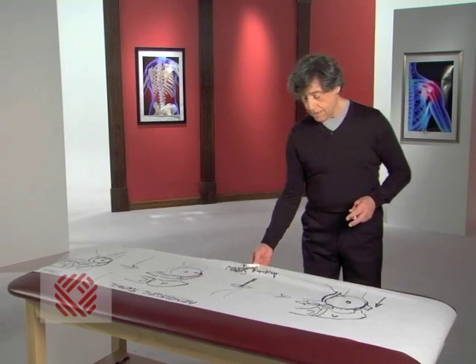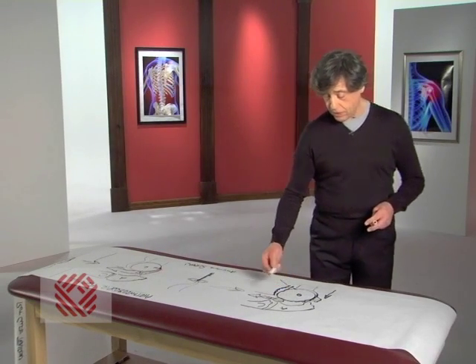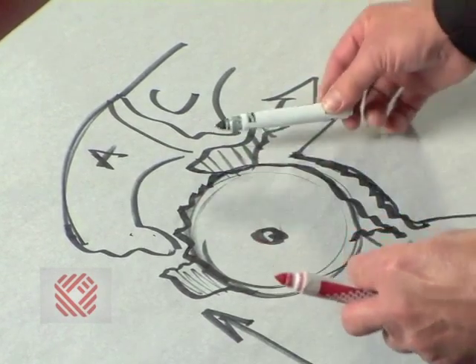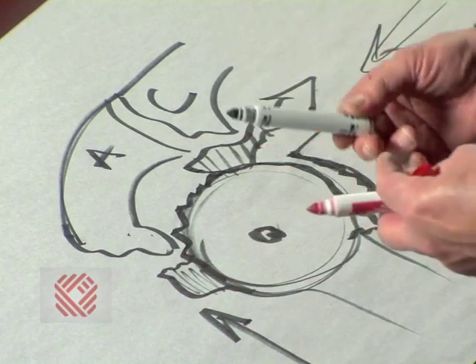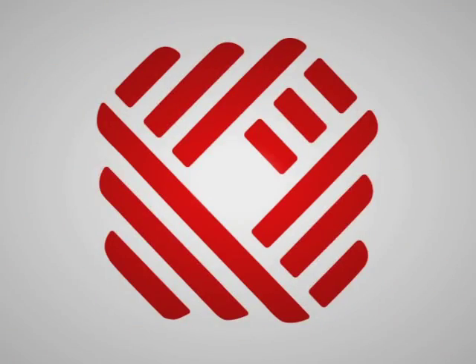The eventual result of not repairing a tendon can cause severe arthritis of the ball and socket joint, and the possibility of needing a shoulder replacement in the future. The surgical treatment of rotator cuff tears has really drastically improved over the last maybe 10 years with the advent of arthroscopic cuff repair.